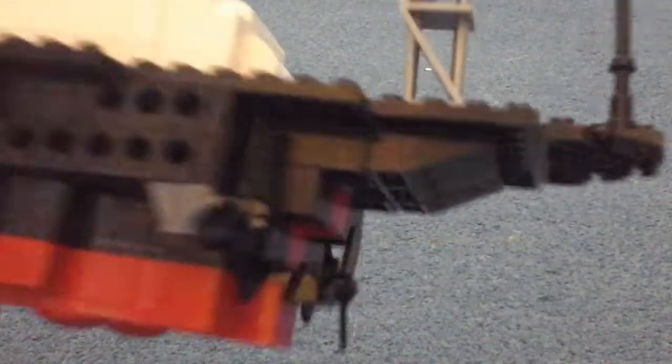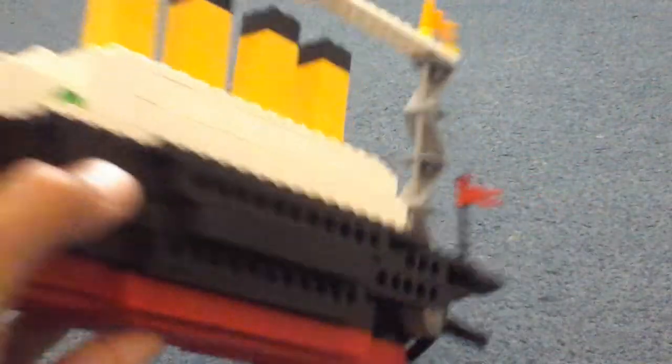I know it doesn't have the rudder, but I didn't build that because I wasn't planning to. We've got those holes as the windows and we move back to the front again.